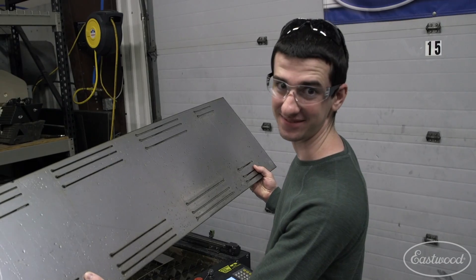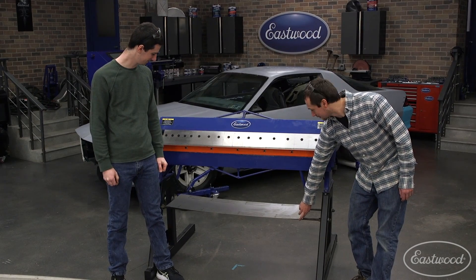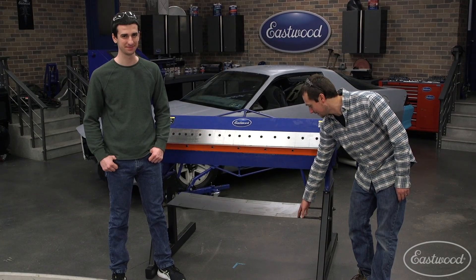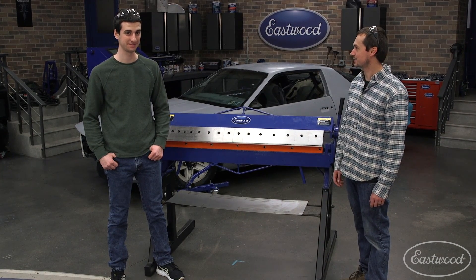That's a wrap. So Nick was able to cut us up a nice piece of sheet metal. This is 18 gauge, so it's a little thick for this box and pan brake when we're doing four feet wide. So we actually made some relief cuts. This is going to make it easier to bend, and it's also going to be really easy to lay out because we know exactly where we need to go. So let's bend it up and get ourselves a tray.